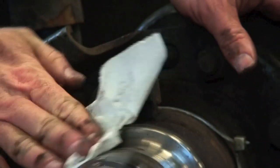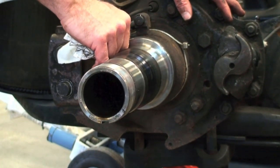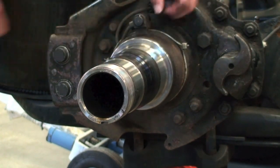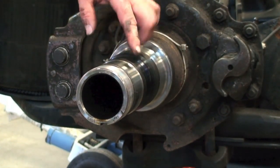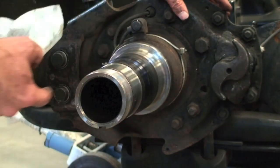Check your spindle — make sure it's nice and clean and there are no wear marks where the seal sits. You shouldn't be able to catch any grooves with your fingernail. Where the bearings run should be clean and the threads should be nice and clean as well.